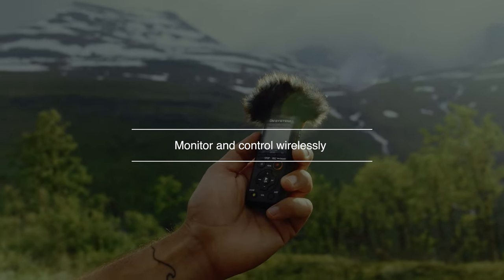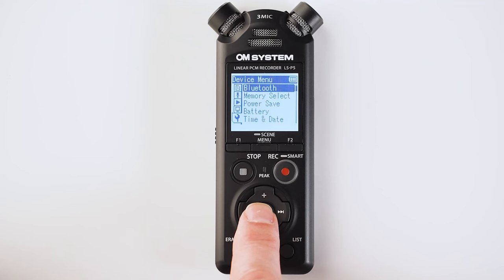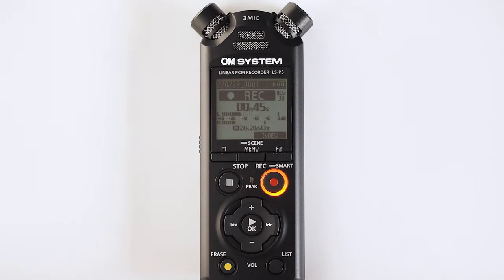Perhaps my favorite feature of the OM System LSP5 is the fact that it is Bluetooth enabled, and that brings with it several advantages. For example, I can connect it up to my Bluetooth headphones and wirelessly listen to my files back, but I can also live monitor what the LSP5 is hearing — and I can do that up to a distance of 10 meters or 32 feet — which is absolutely vital when you want to check the audio remotely.